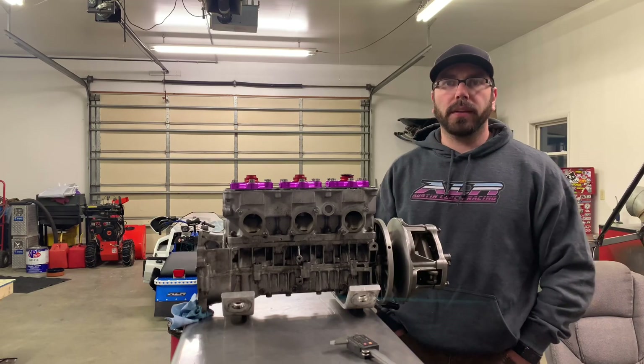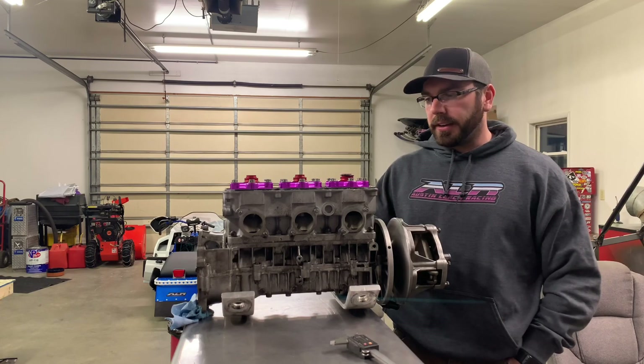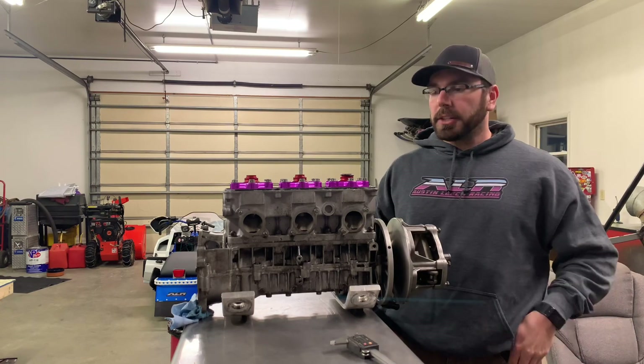Hey guys, I wanted to do a quick video on how to check the phase of your crank on your XLT triple motor. Before I get into that, I just want to say thanks for everybody checking out my channel and watching my videos.